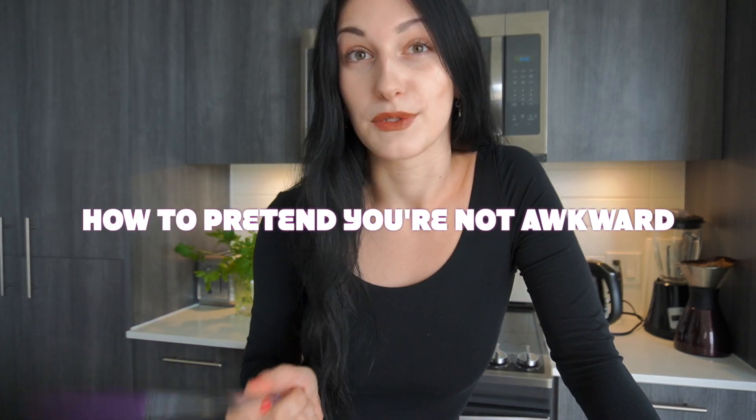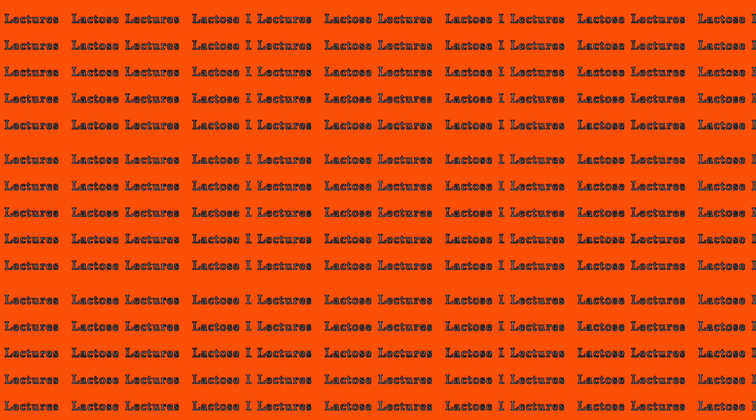Today's lactose lecture — I'm going to teach you how you can pretend that you're actually not an awkward person, aka how to cure your social anxiety. My guess is that if you're an INTJ type personality or simply an introverted type of personality, you've probably gone through this, and your social anxiety may have even gotten worse because of the whole stay-at-home situation, or you're just so used to not talking to people that when you go outside you're scared to talk to people.